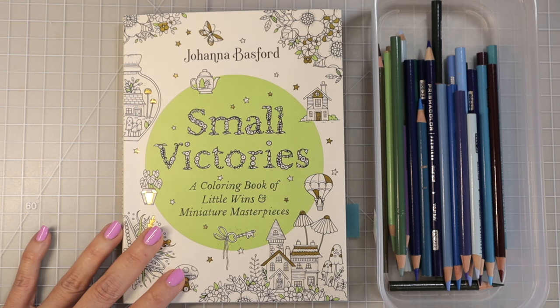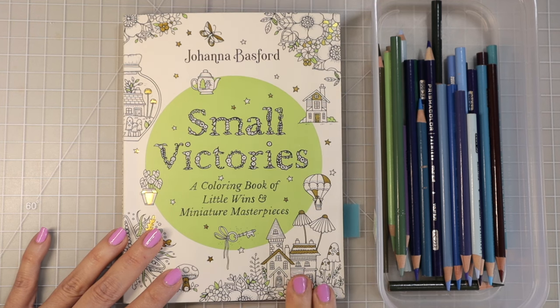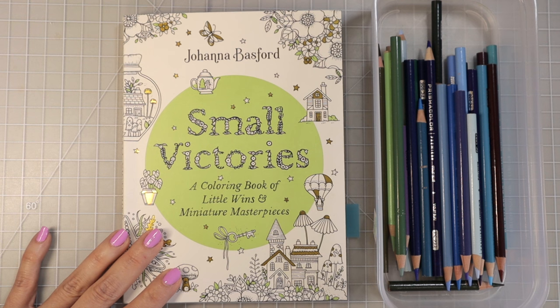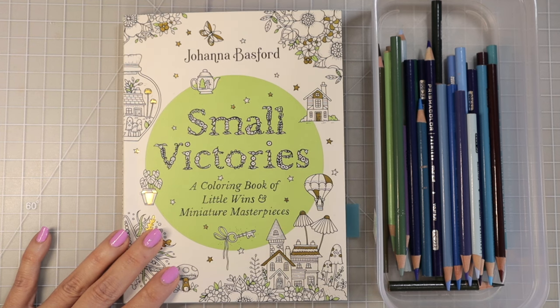Today I wanted to sit down and color something and see how much time it takes to color one little small image. If you check the description box below, I'll have a link to this coloring book, as well as links for my Facebook group, email list, Etsy shop, and Patreon. I also now have channel membership — click the join button below the video for more information.